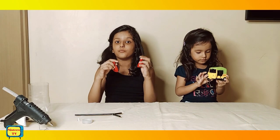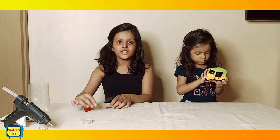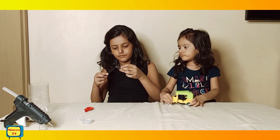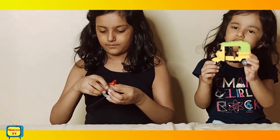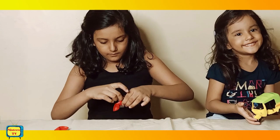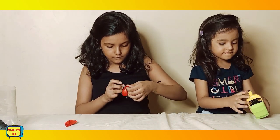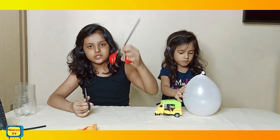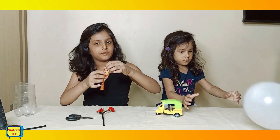Now we will cut the neck of both the balloons and attach them to each straw with the help of tape. Now we will do it for the other side also like this. And we made it. Now we will cut the small flat part of the balloon.